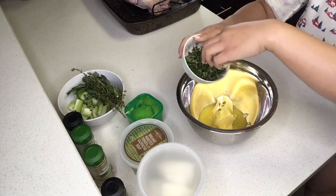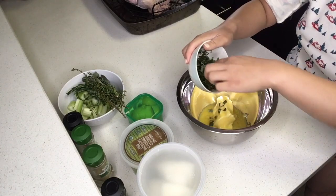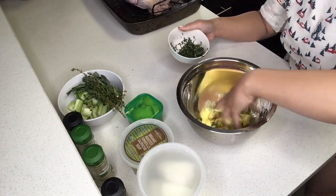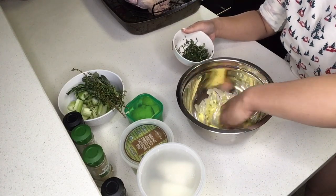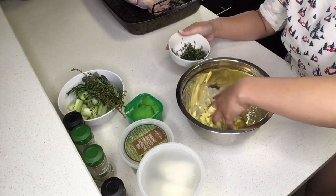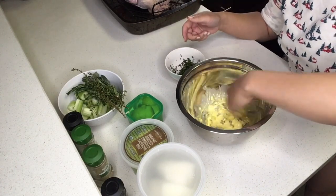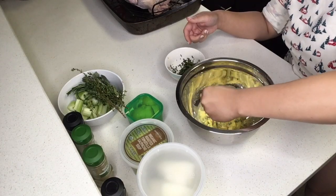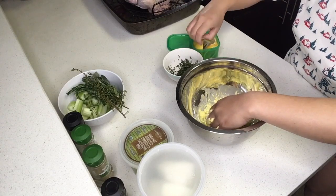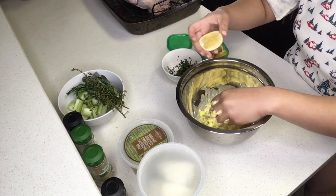I soften the butter by putting it in the microwave for about 10 to 15 seconds, then I'm throwing all of the herbs into the butter and mixing it really well with my hands, and then just a squeeze of lemon into the butter.